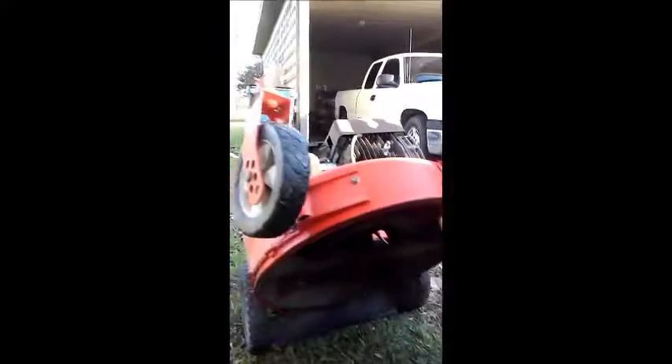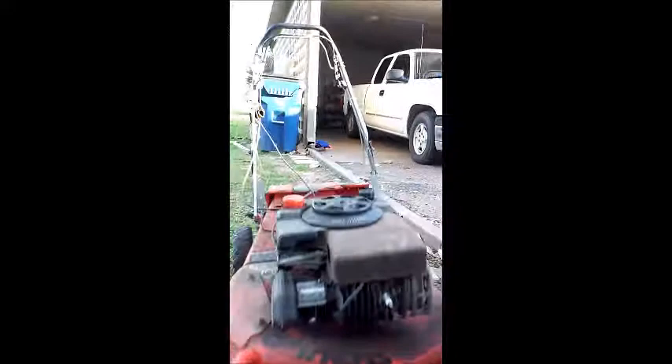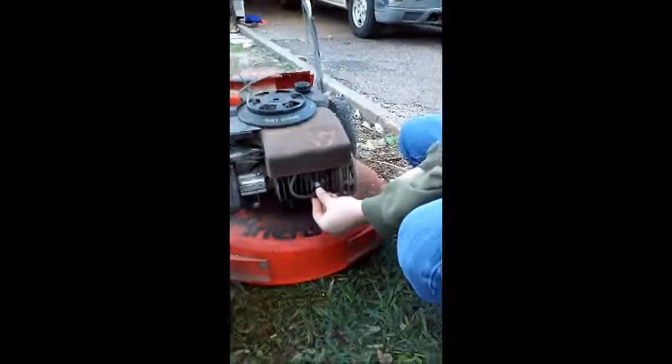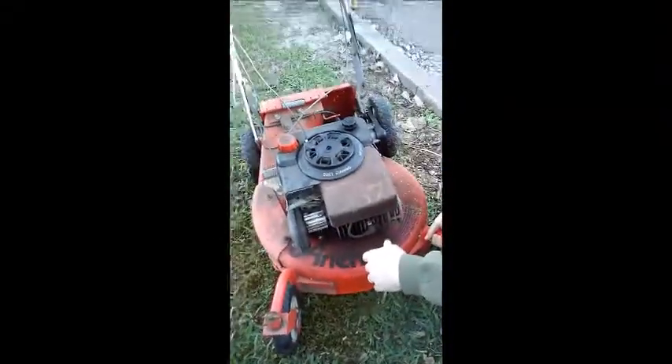I'm pretty excited — this thing had a lot of issues and I had it for months, working on one thing at a time as I was able. I'm really glad I'll be able to give it back to my friend and hopefully he can enjoy it for a while. You don't always come across well-built old things like this. It's in good shape — either really well taken care of, lightly used, or a combination of both. These caster wheels are pretty cool; they make it really easy to pivot side to side. Look at this paint job — it's still all there. That just doesn't happen with a basic push mower you'd buy today.